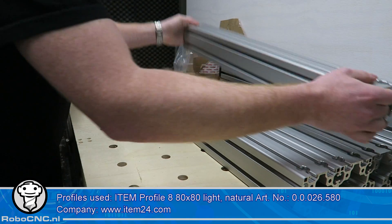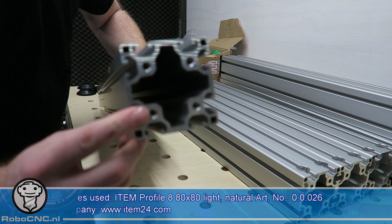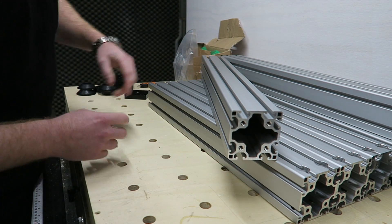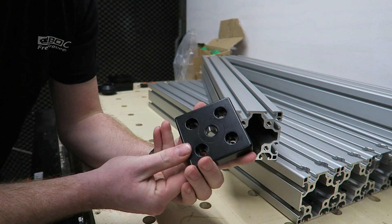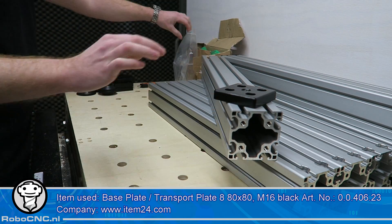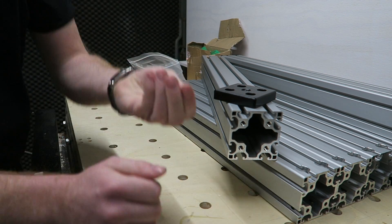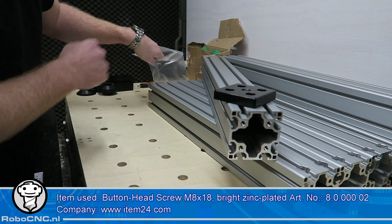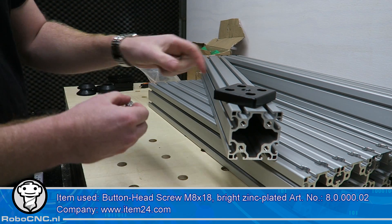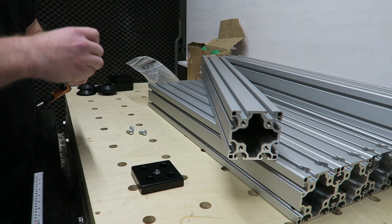Now let's start working on the legs of this bottom frame. The profile holes are threaded by the factory so I can mount the base plates on the bottom, which is used for mounting the feet later on. The profile used here is the 8080 light version — 5.3 kilograms per meter instead of 7.2 kilograms per meter which I used for the top side of the frame, so it's about 25% lighter, which is great for the bottom frame.